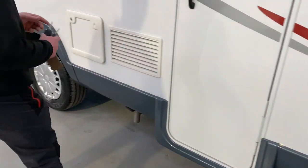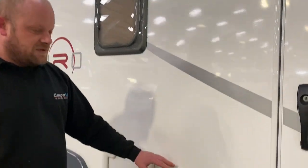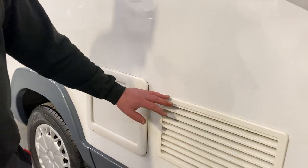Moving around the vehicle, the first thing we come to is your fridge vents. You can't really do anything with your fridge vents. If you feel like you need to be in there, you probably need to bring the van back to us.